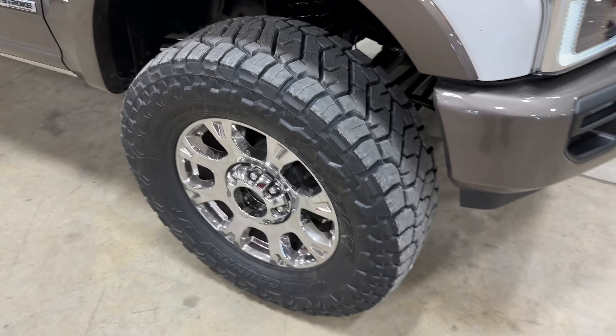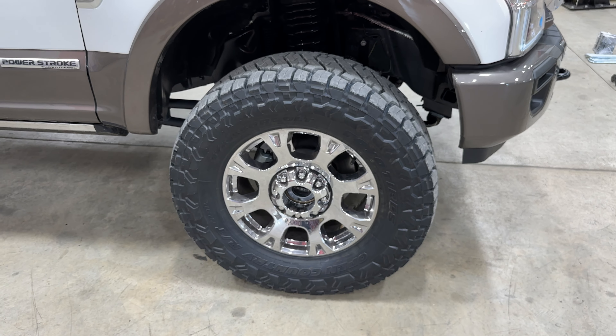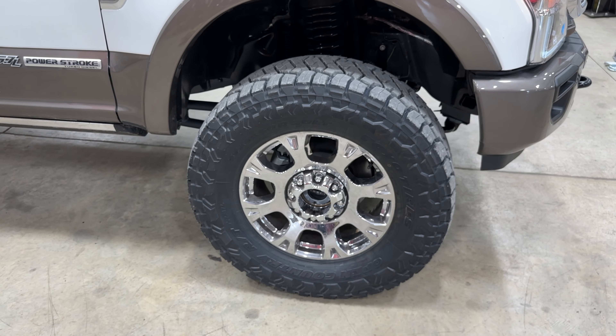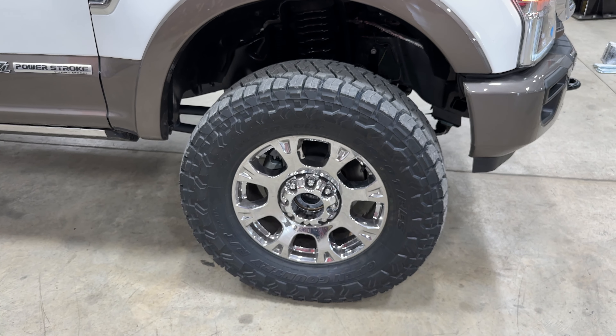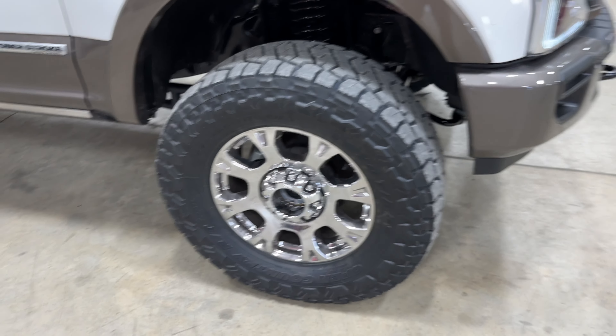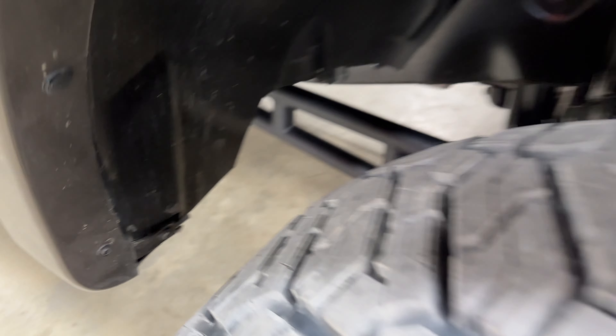We did a 37x13.50 Toyo RT Trail. To keep it from rubbing on the radius arm or sway bar, we had to use a 1.5-inch wheel spacer and trim the inside of the plastic. That was the only trimming needed on this particular truck.